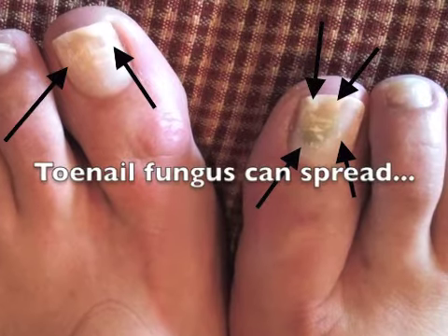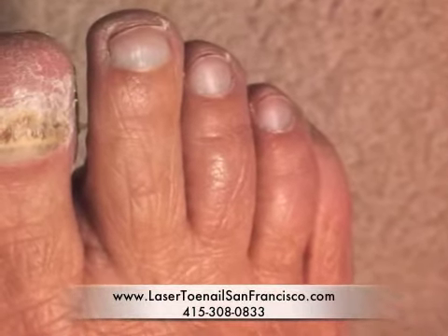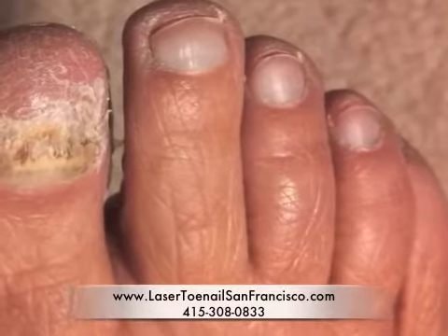The fungal infection can spread to the other toenails. Over time, the infection becomes worse, the toenail gradually becomes thicker, and the nail plate can actually completely separate from the nail bed underneath.